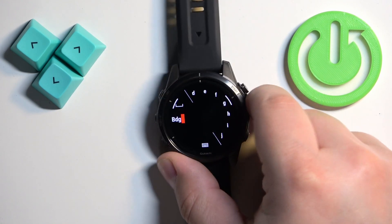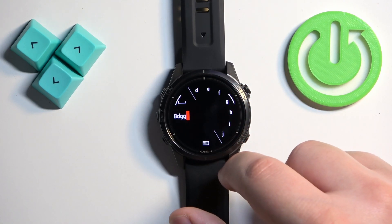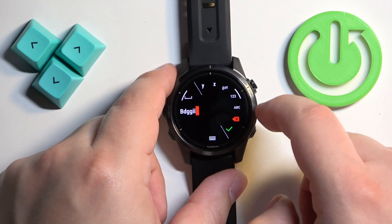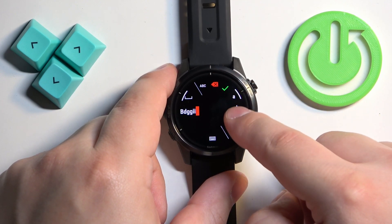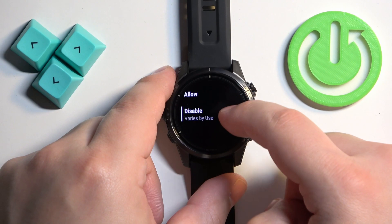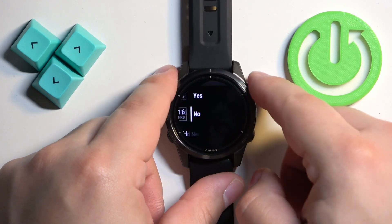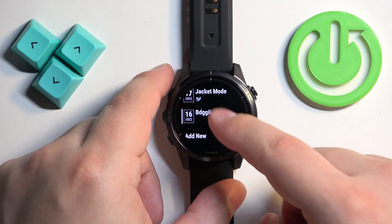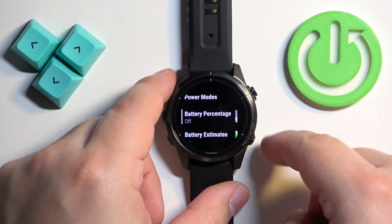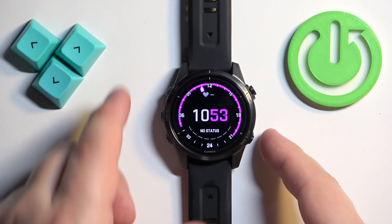You can also add your own custom power mode by naming it and then customizing it — for example, you can turn satellite on or off, turn music on or off, and adjust similar settings. Once you're done customizing, you can go back and your new power mode will appear. You can also toggle battery percentage display and estimates, then press the back button to return to the watch face.